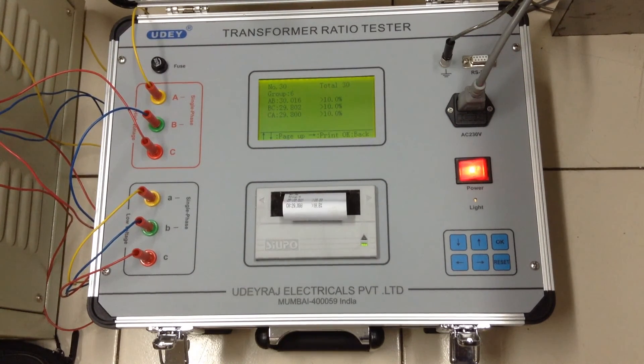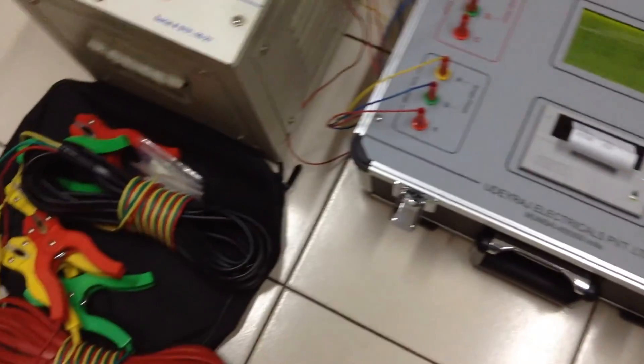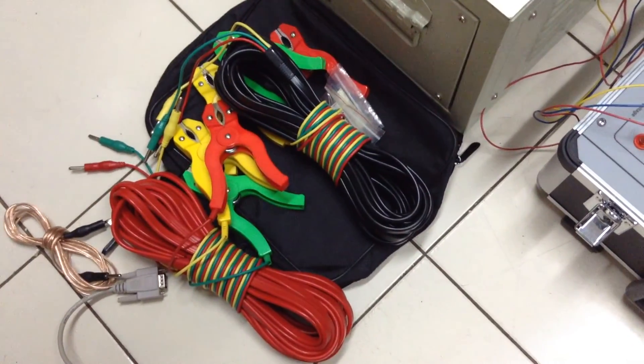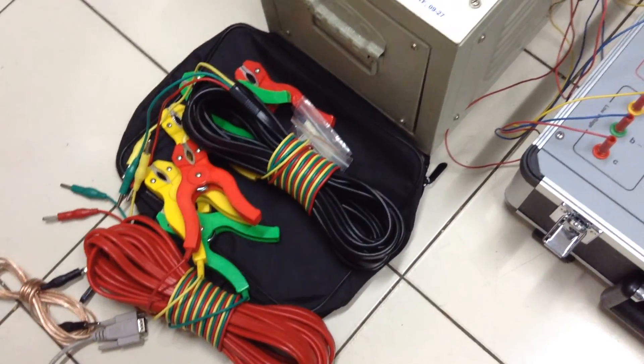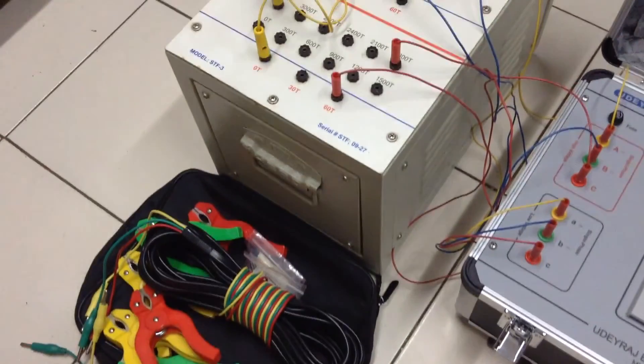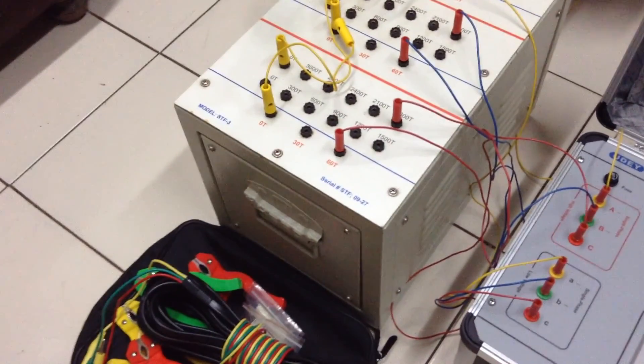We will now show you the testing leads supplied with this equipment. This is a standard transformer on which we have demonstrated the YY connection test. Thank you.